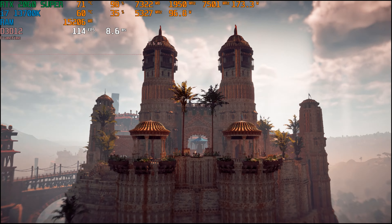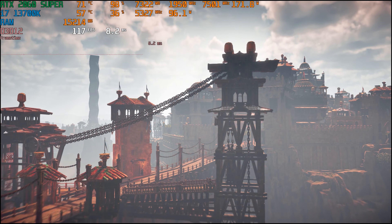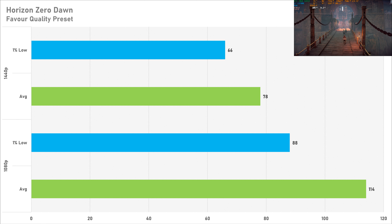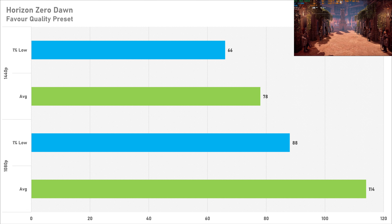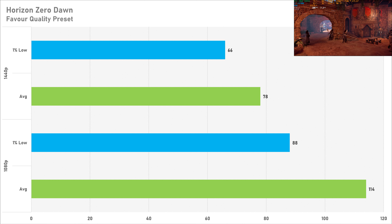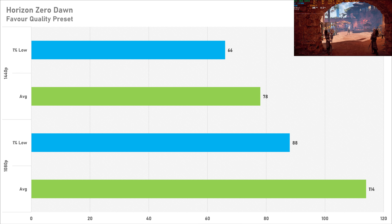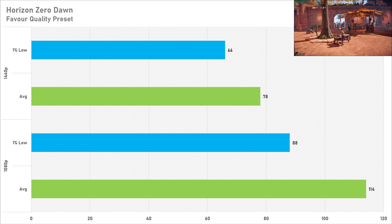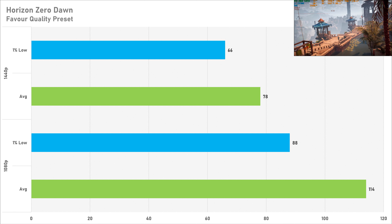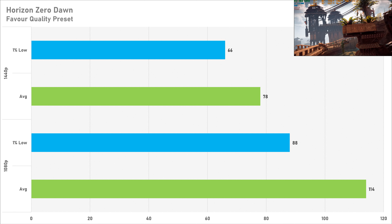Horizon Zero Dawn is next, and the 2060 Super performed very well here with the favor quality preset. At 1080p it got 114 fps on average with a 1% low of 88 fps. Switching to 1440p sees a reduction of 31%, going down to 78 fps on average with 66 for the 1% low. This is totally playable — you shouldn't have any problem playing Horizon Zero Dawn on a 2060 Super.